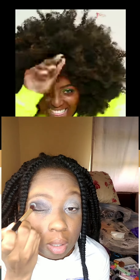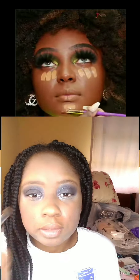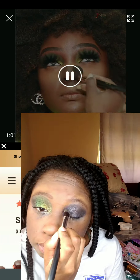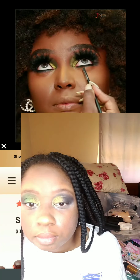I got a cheap eyeshadow primer — got it at the Bougainvilla Mall, I think it was about $20 — and applied it on my lid. Then I started applying the colors. The very first color in the Wahala palette by Juvia's Place is called 'Sis,' and I applied that color on both my eyelids first as the base color.